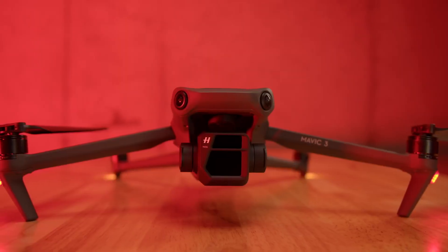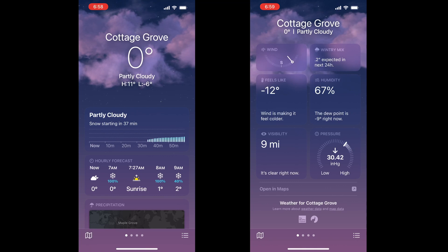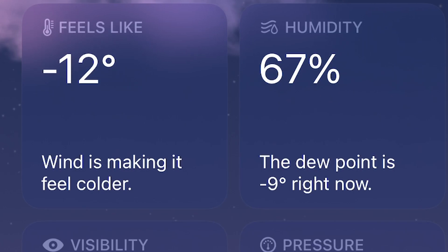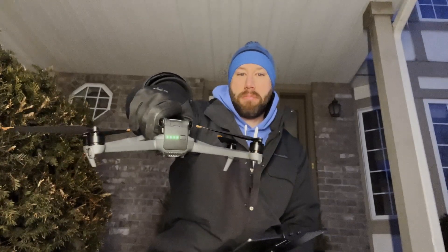I'm here in Minnesota at 7am, the sun's about to rise, so I'm going to take my Mavic 3 and go record the sunrise. It's also zero degrees out — it feels like negative 12 — so I have a fully charged battery here. Let's do a little test and see how the Mavic 3 stands up to the cold and check battery performance.